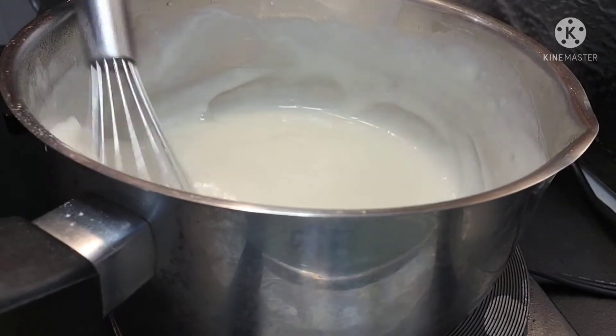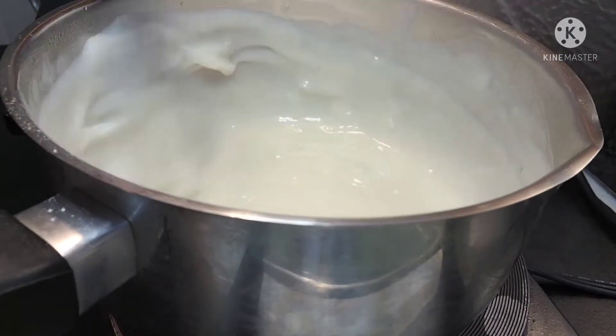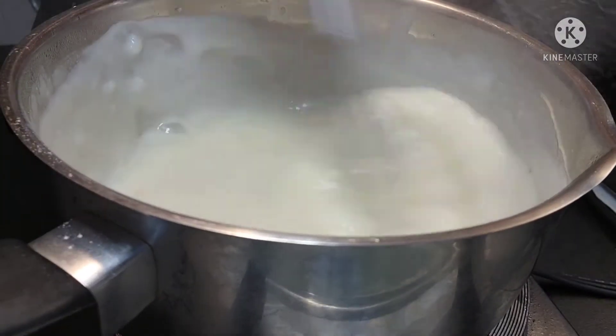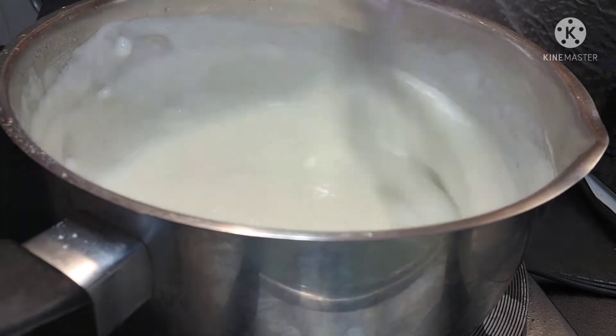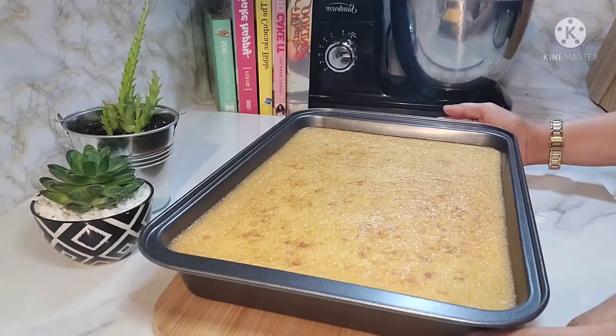Okay na itong consistency ng ating toppings guys sa ating kasaba cake. Lalapot pa ito mamaya pag nag-cool down na siya. Kailangan natin ipa-cool down yung ating kasaba cake at saka i-cool down din natin ito bago natin ilagay sa taas.